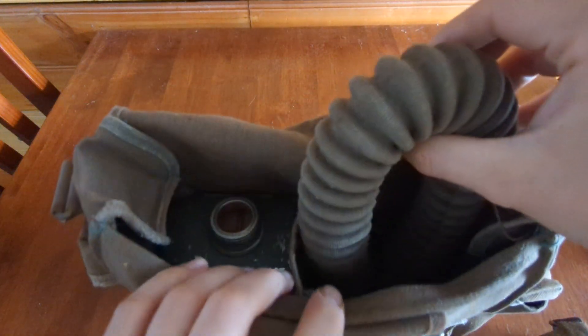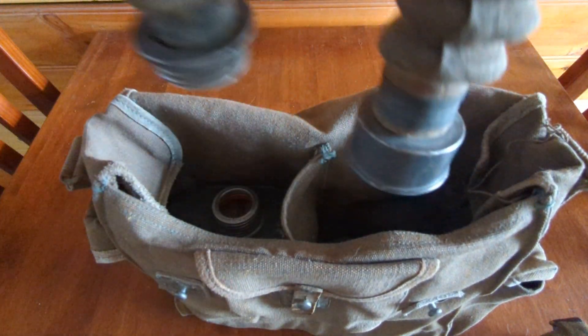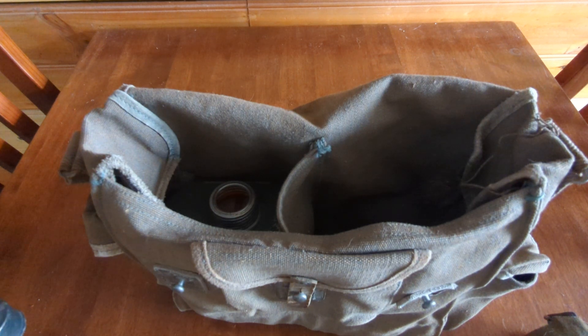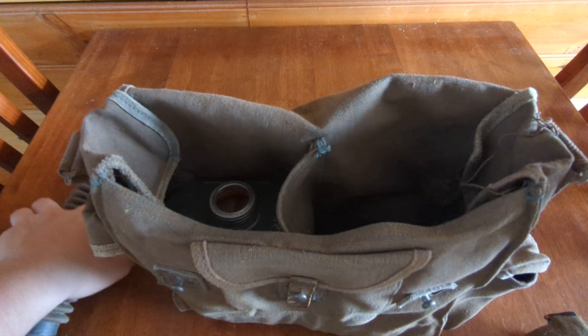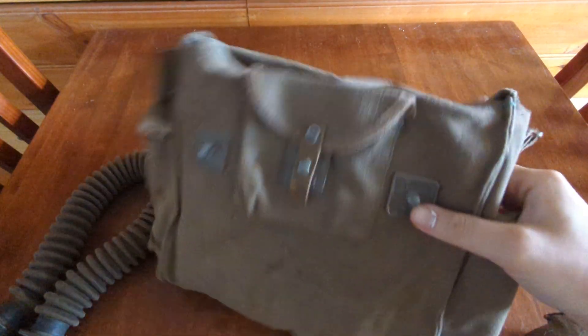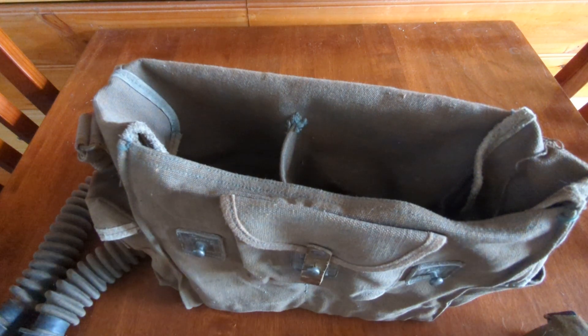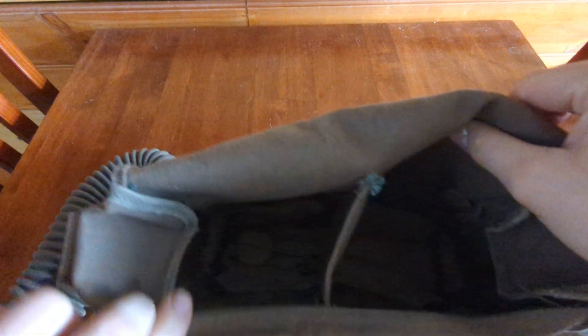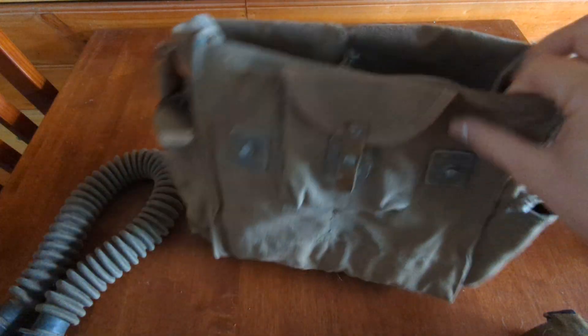And here we have the hose, which is crumbled to shit. Oh, that was gross. And we have the filter. I'll show you the inside of the bag real quick — it's got a little space for the filter to sit so you don't suffocate yourself in the bag.